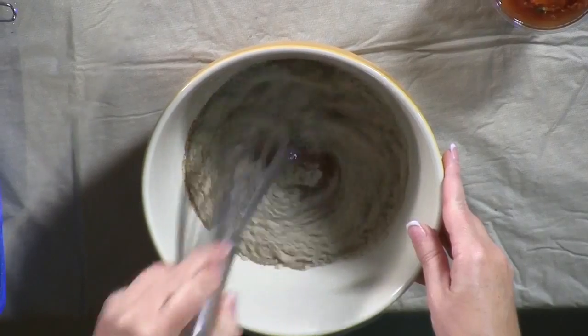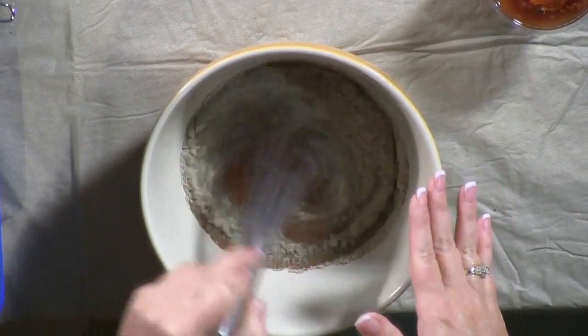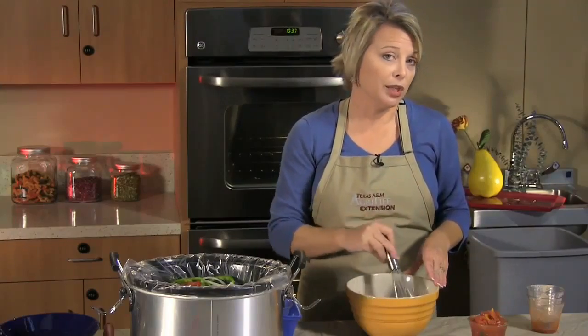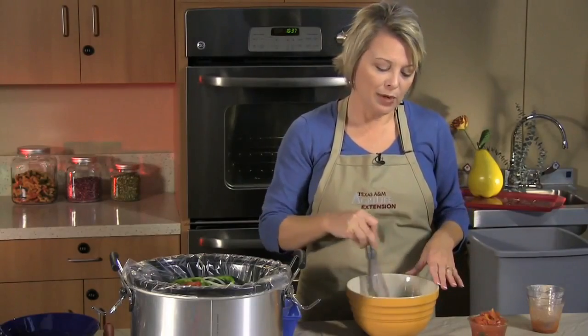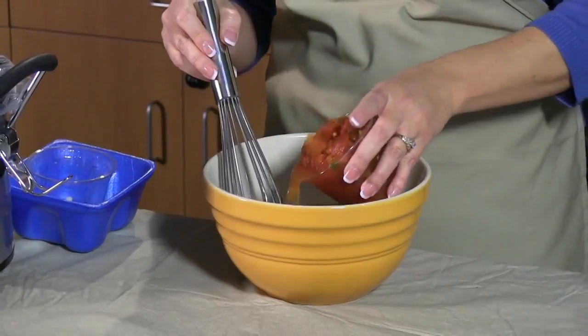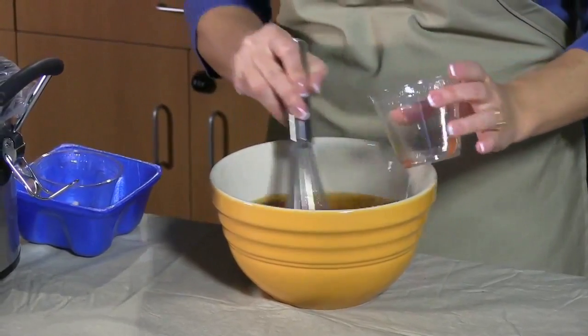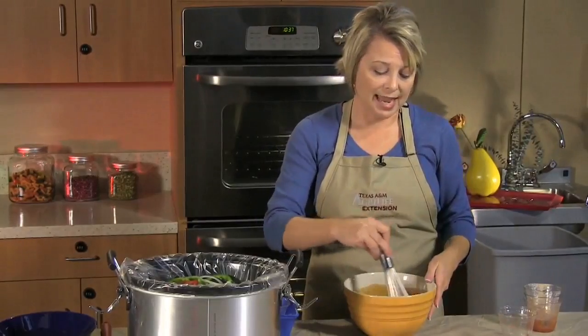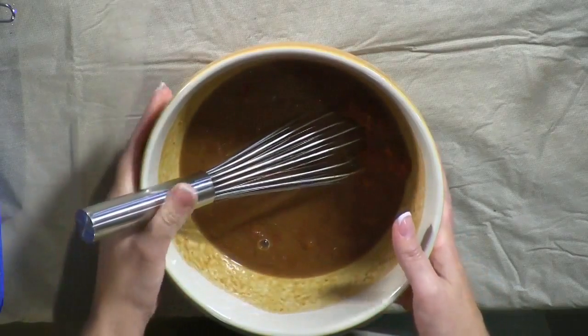Whisk that up and combine it. To this we're going to add one can of diced tomatoes with green chilies. You can choose the original, which is kind of the in-between heat, or you could choose the extra hot, or even the mild if you have small children in your family. We're going to mix all that up — this is just going to top off those vegetables and that steak and really produce a great flavor for the dish.